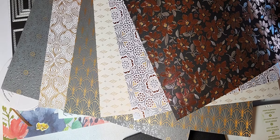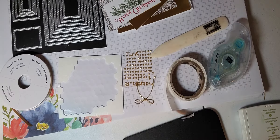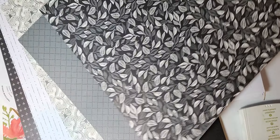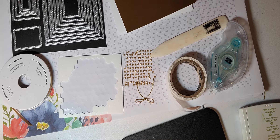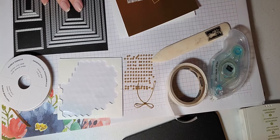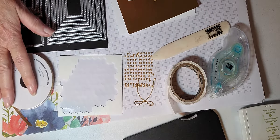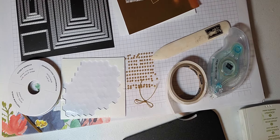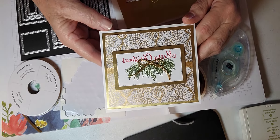I'm also featuring this beautiful DSP paper called Simply Elegant. It's found on page 133 and also on page 69. It's a beautiful foil paper with gold, copper, and silver — I'm thinking you're going to love it. Here's the other side of it.